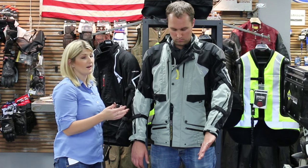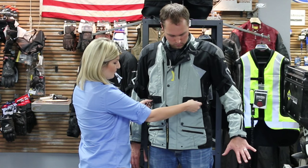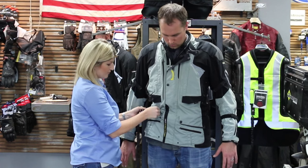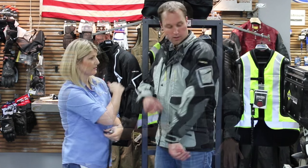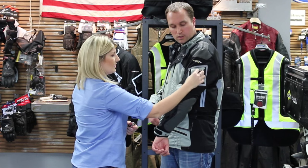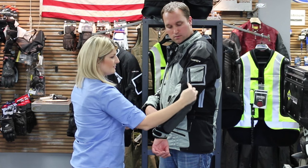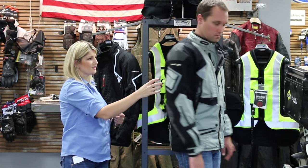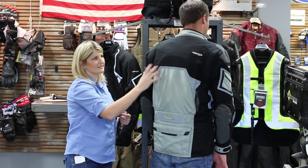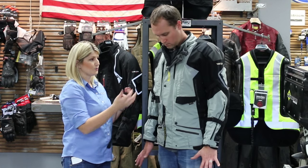There are also a lot of pockets on this jacket. There are two here — these are not waterproof pockets — but you do have waterproof pockets here, two of them. There's also a cool little pocket where you can squeeze in something small. Around these pockets and in the front and back is good reflective material. When the light hits this, it really pops at night, so it's going to keep you safe, as well as the airbag.